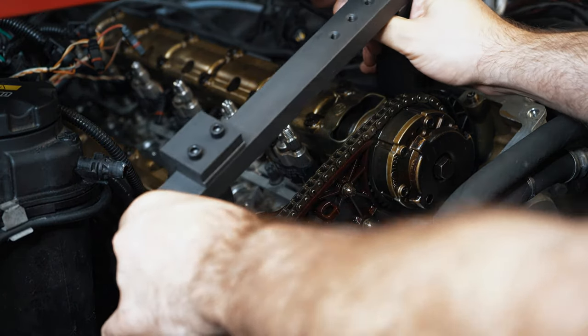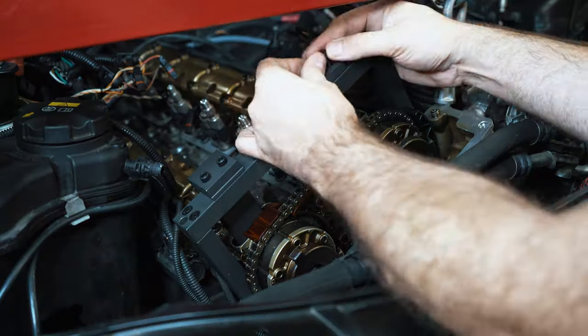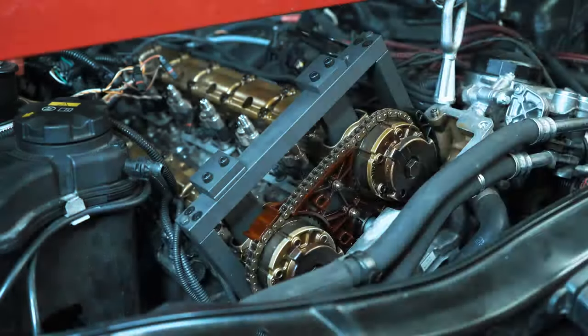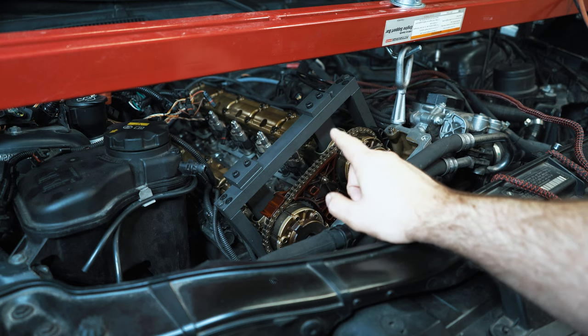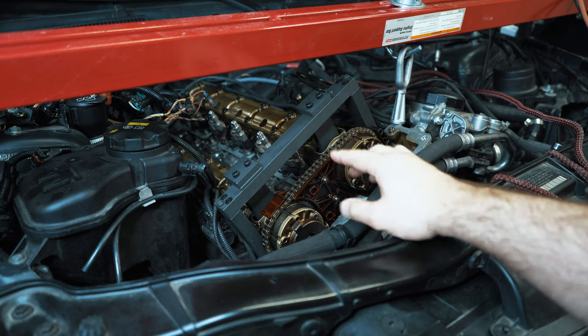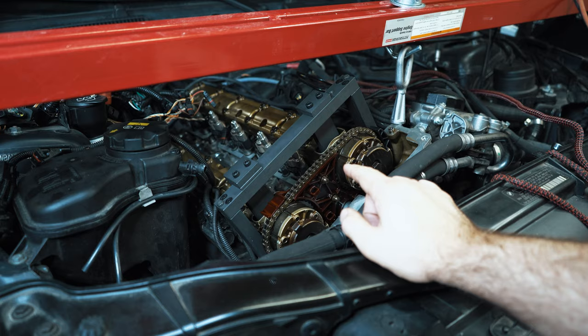Bringing over my cam locker tool. I talked about this in my first video — I don't have a standard flywheel anymore, I have a single mass lightweight, so I don't have the locking pin anymore. I'm going to be using a tool to lock the crankshaft. We'll go underneath the car now and I'll show you that.